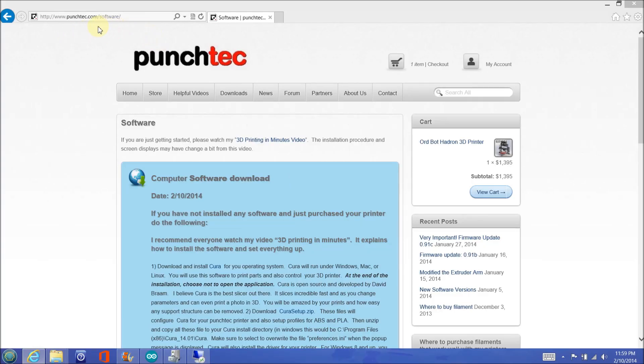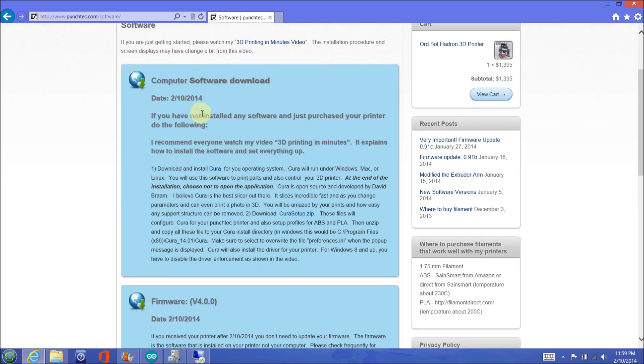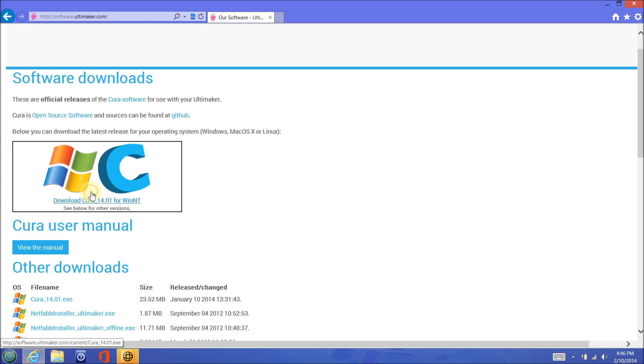To download the software, go to punchtech.com, then click on downloads/software. This is where you will find future updates for your printer. Click on the link for Cura to download the software from their website. There are versions for Windows, Mac, and Linux. Click on the download button for your operating system. You will use this software to print parts and also control your 3D printer. Cura is open source and developed by David Bram. I believe Cura is the best slicer out there.